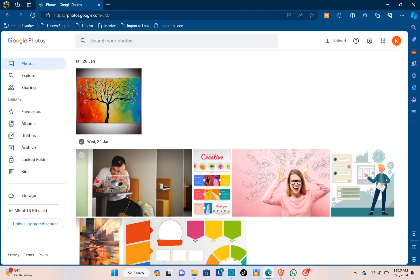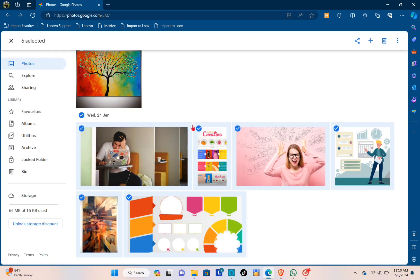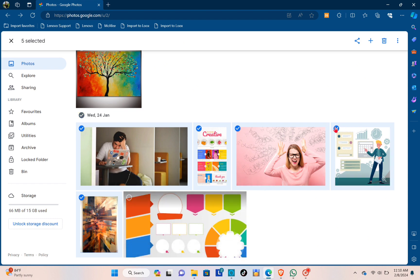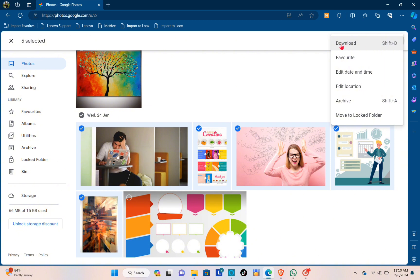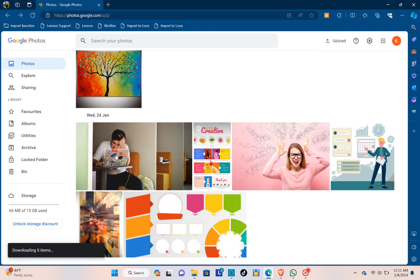You can also select multiple photos by clicking on the first checkmark icon above. These photos are in a folder, so when you click on the checkmark icon you can select the photos you want to back up. Then click on the three-dot menu and click on Download. After clicking Download, just wait a few seconds until the process is complete — you can see it is now preparing the download.